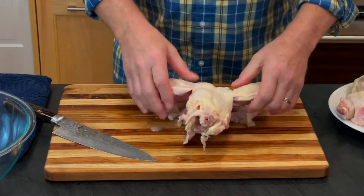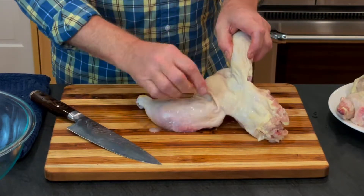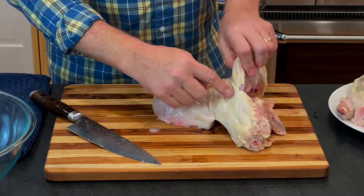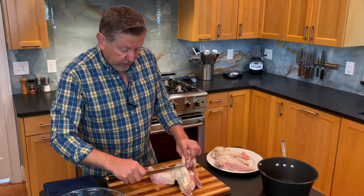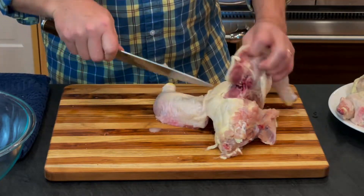Turn this over and you want to scoop these two pieces of meat called the oyster. I'm going to use the tip of my knife and just make a little curve around that.